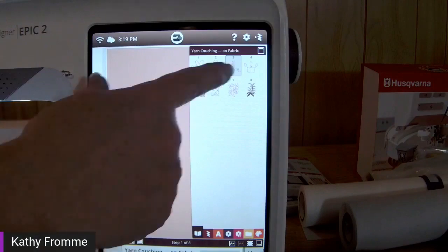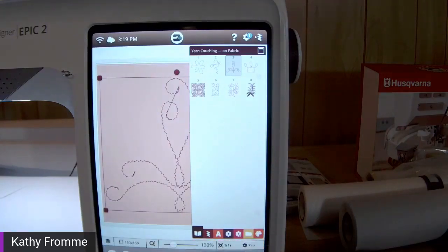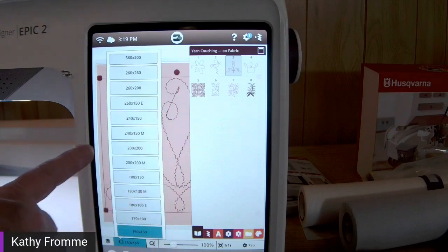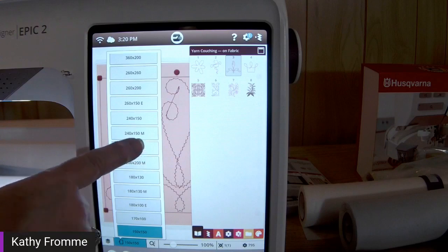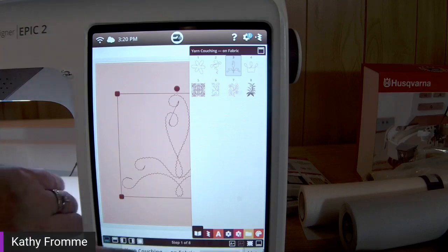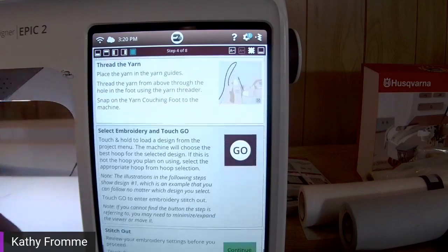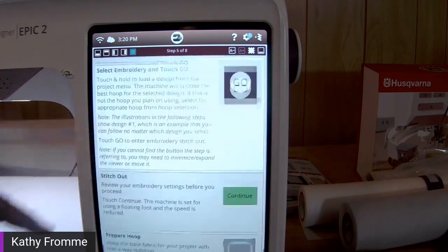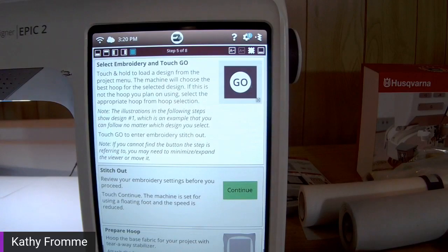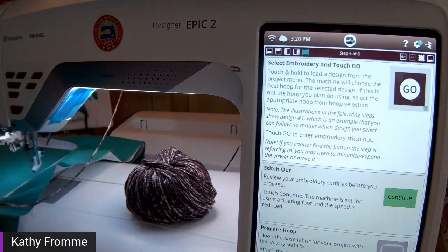I'm going to minimize my directions to check what size hoop it selected — it shows a 150 by 150 hoop. I have a 200 by 200 millimeter hoop prepared today, so a simple change. To bring back directions, I tap on that book icon again. I have placed my yarn through my foot, selected my embroidery design, and here's my ball of yarn. I've threaded the yarn through my thread guides right behind the handle of the machine and pulled out some extra yarn so it's free flowing.